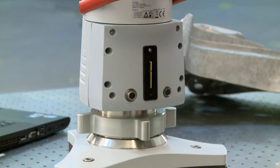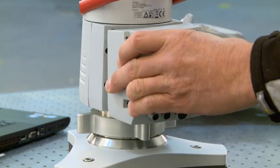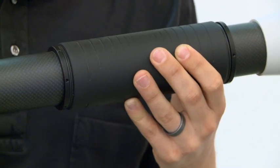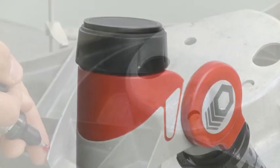Functional extensions of the Rahmer feature packs make the arm ready for battery operation and Wi-Fi communication. Users of the Rahmer Absolute Arm can handle this portable CMM effortlessly — features such as spin grip or spin knob prevent operator fatigue.